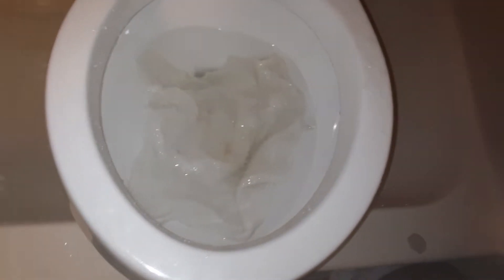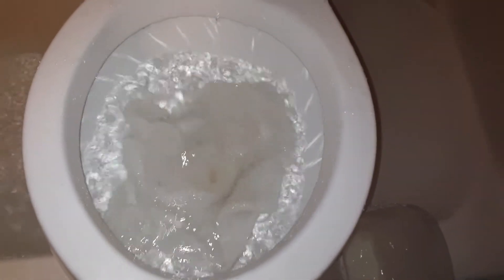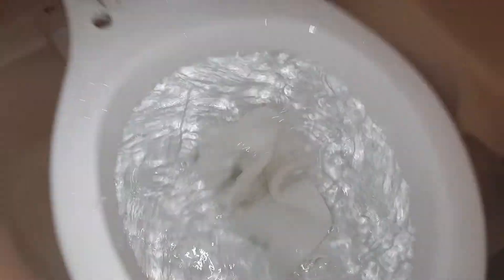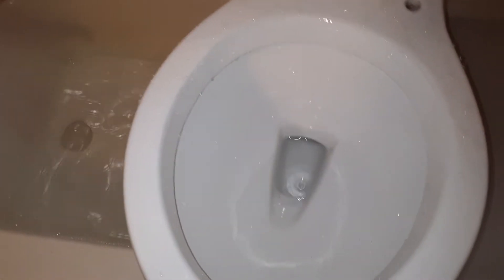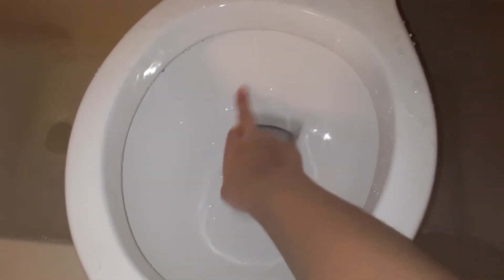Now let's test a washcloth. Washcloth going in. The washcloth didn't flush right - that's when I need to unplug it. The water line has to be at least up to here for it to have enough flush. Let's try that again.